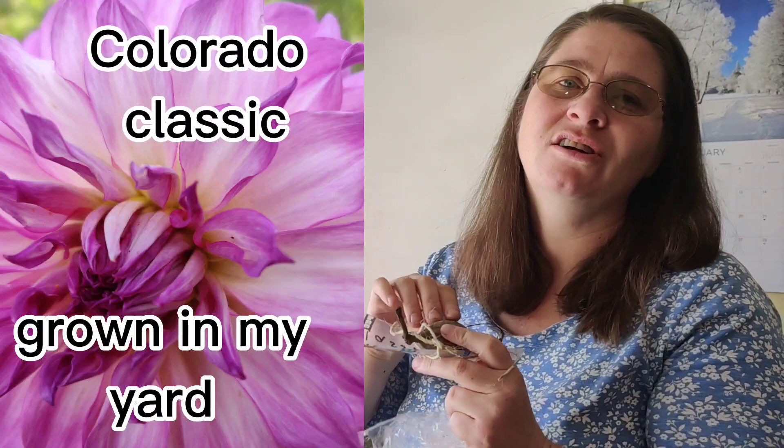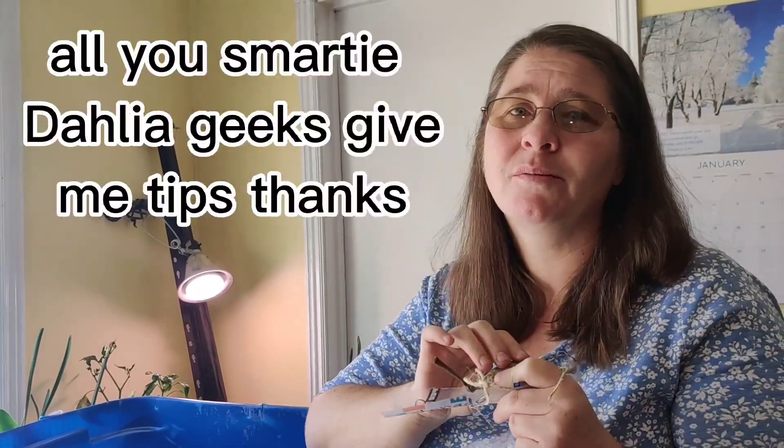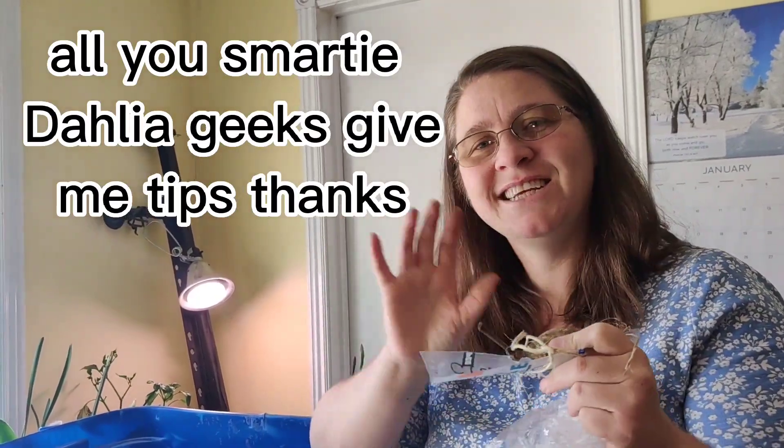Thank you for watching! Come back and we will check on all of the ones we potted up to see if there are any viable eyes. This is one of my favorites, it's called 'Colorado Classic' — I'll put a picture on the screen. I love dahlias and I love growing them and learning about them. Leave me any of your tips about dahlias in the comments — see you later, bye!